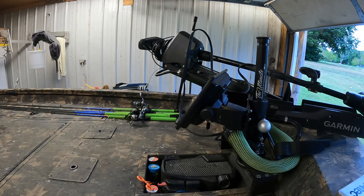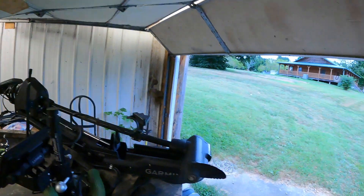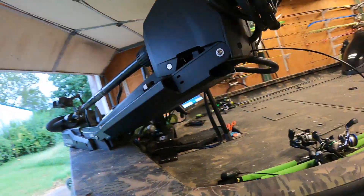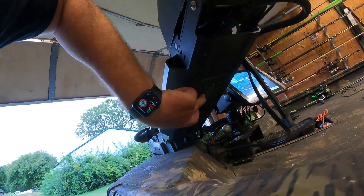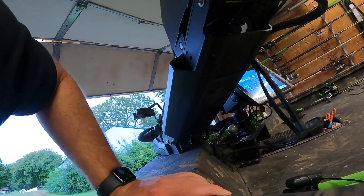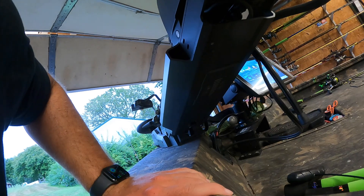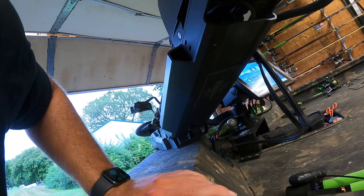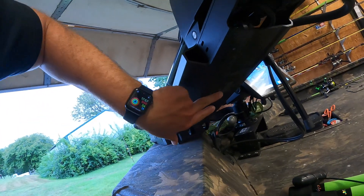I just Googled 'how to install update to Garmin Force trolling motor.' We're going to turn it off, count — one, two, three, four, five, six, seven, eight, nine, ten — and then we're going to turn it back on.